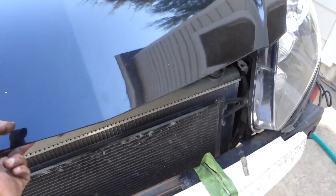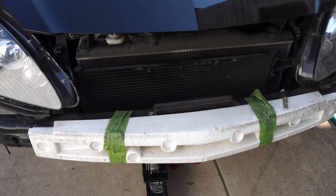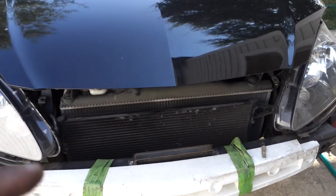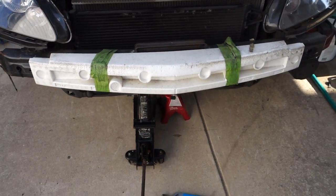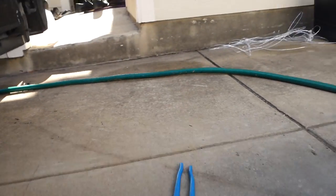...you have to get to a bolt all the way on the bottom behind this radiator. You can actually get to it with the hood open like that, but I'll go one step further and show you what it looks like from underneath. I went ahead and lifted the car up — it's this screw right here.